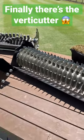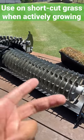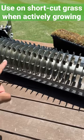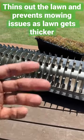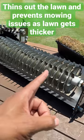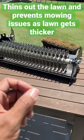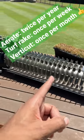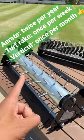Then finally, for any shortcut turf — ryegrass, bermudagrass, zoysiagrass — you're going to really want to invest or get your hands on a verticutter. Verticutting helps thin out the lawn and helps reduce the thickness of the canopy. This you can do once per month. It's an important aspect, especially as temperatures get warmer and the grass is growing more aggressively, for having great turf. So: once per month for verticutting, once per week for the scarifier, twice per year for aeration.